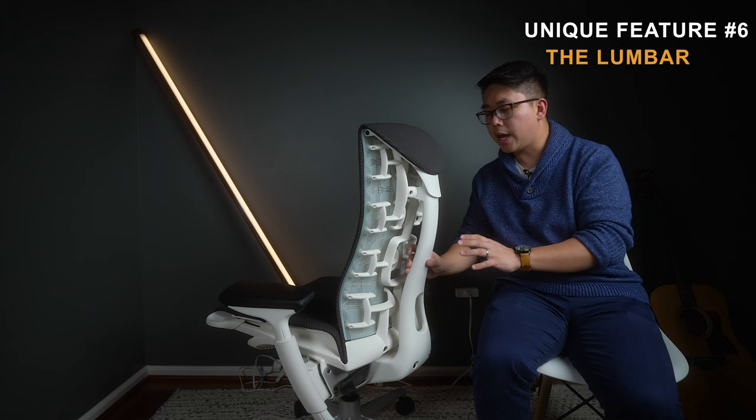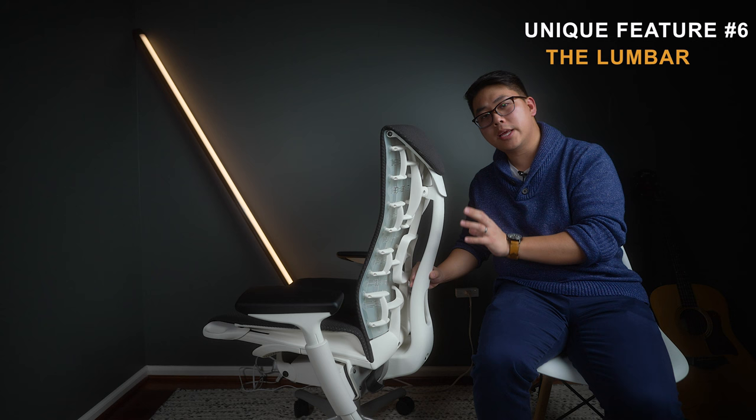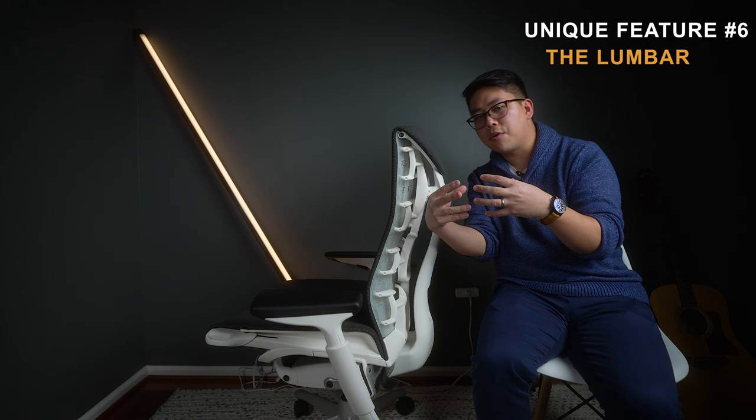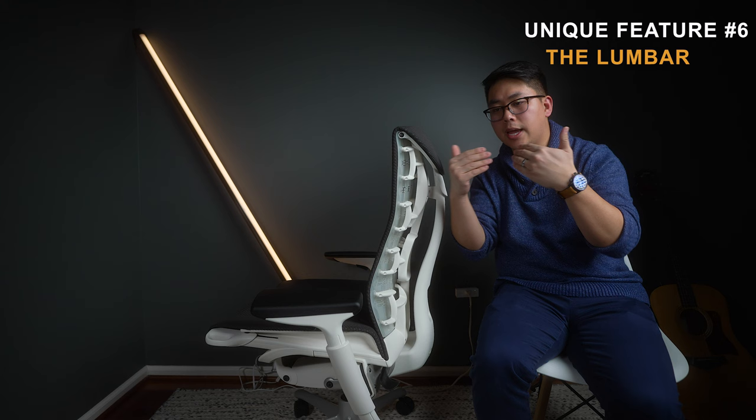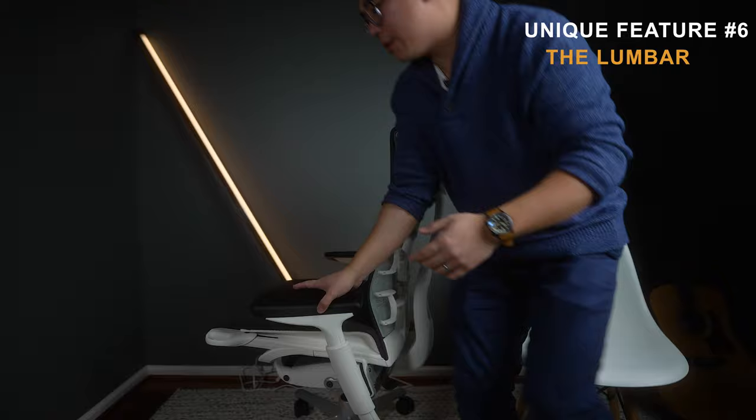The final unique feature is how the lumbar support works. On most chairs you either have a built-in lumbar or nothing at all. Herman Miller chairs do have adjustable lumbar, and many mid-to-high-end chairs do too. But the Embody is really unique in that instead of targeting one area or offering just a vertical or horizontal adjustment, the Embody's entire back tightens or loosens as a whole.